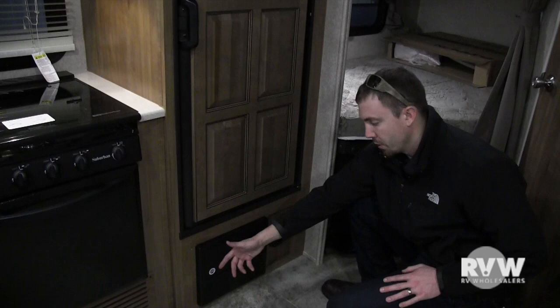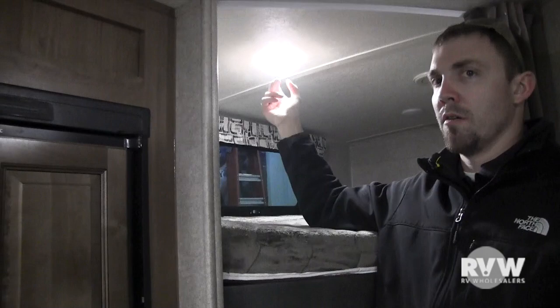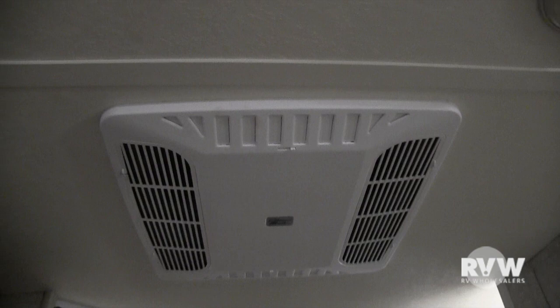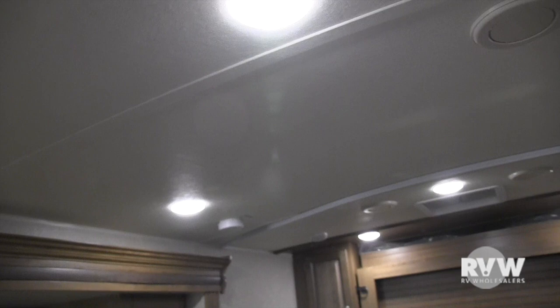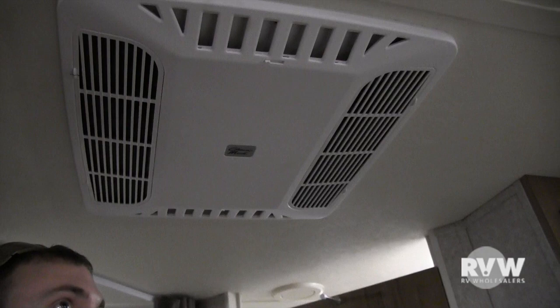Heat is ducted throughout the sides. Bunks are in the back — double over double — with a ladder underneath that hooks on to allow people to get up to the top bunk. A lot of these LED lights just have a little button in the center — push it to turn on and off. The AC is here and is ducted throughout the ceiling — you can see the ducts. When you first arrive and it's really hot inside, open both vent covers to make it non-ducted and pour all the cold air out directly. Once it starts cooling down, close those and shoot the air through the ductwork.